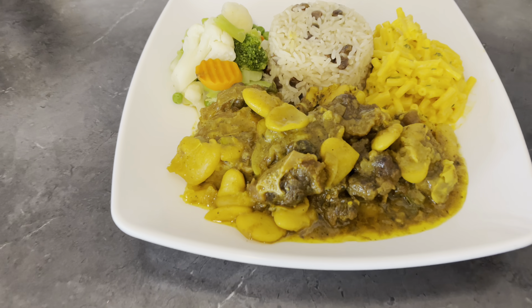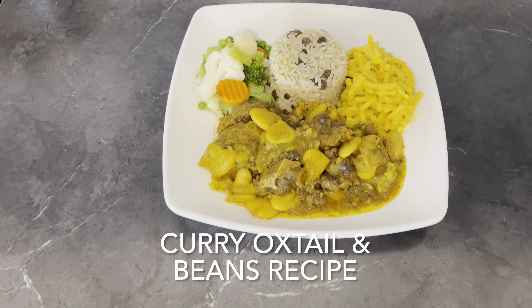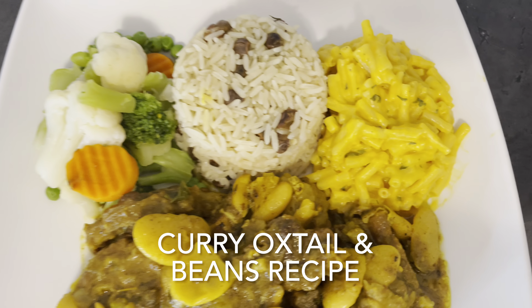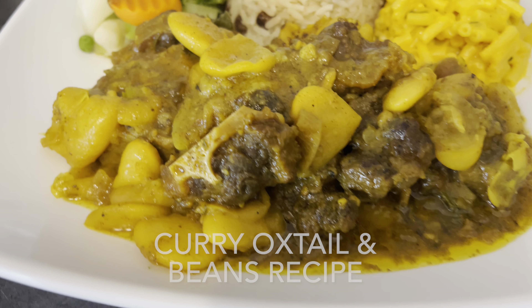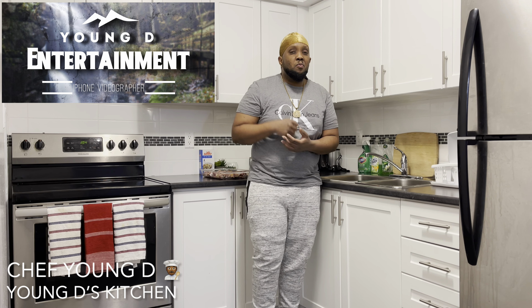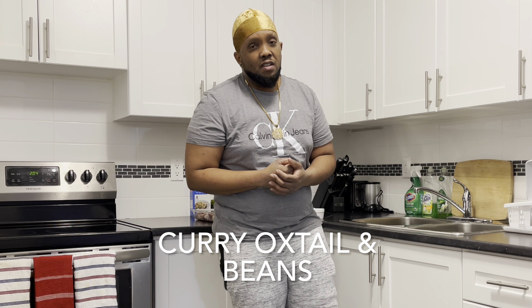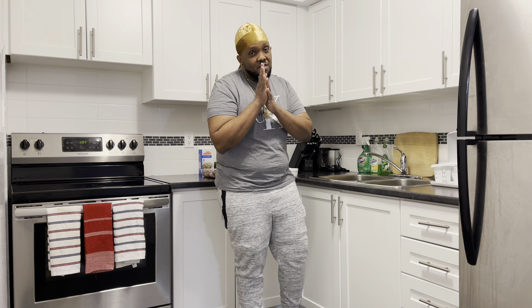Look at it, ain't this magnificent? Yo, what's up guys, Chef Young D right here. If you want to see how I prepared this very delicious curry oxtail and beans, just stick around. I will show you right after the break.